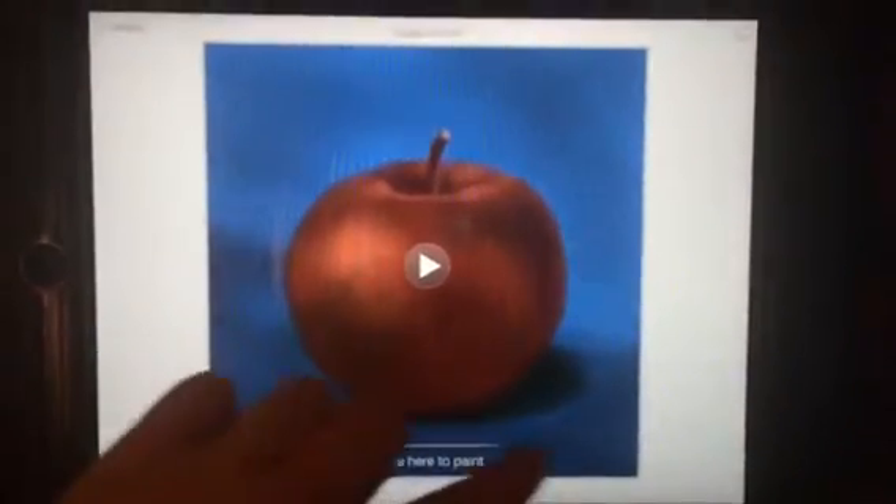All you're going to do is go to the screen I have and click the apple. From there you're going to swipe to paint.